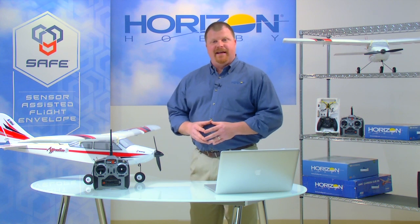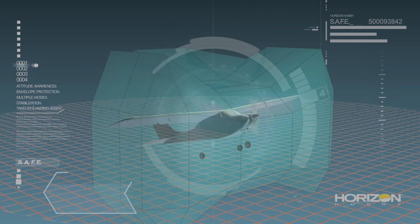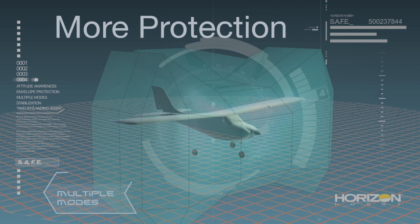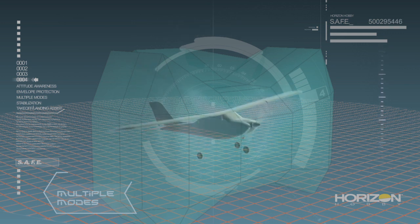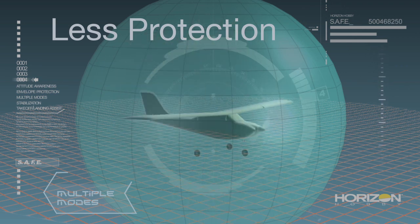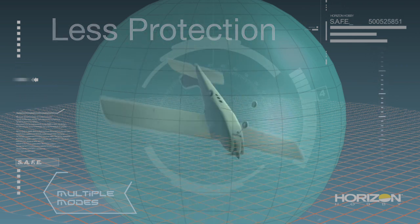Which brings us to the next key benefit of SAFE technology: multiple flight modes. All SAFE equipped aircraft give pilots the ability to choose different modes of flight envelope protection, all with the flip of a switch. The number and type of modes available will depend on the model. A pilot flying a SAFE equipped model for the first time may want to choose a flight mode that has more flight envelope protection. As their skills progress or they become more familiar with the model, they can switch to a mode that has less flight envelope protection and more maneuverability. Multiple modes allow pilots to adapt SAFE technology to their abilities and needs.